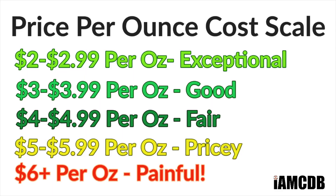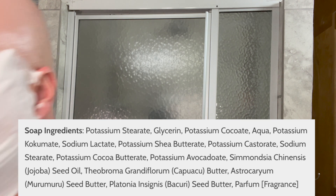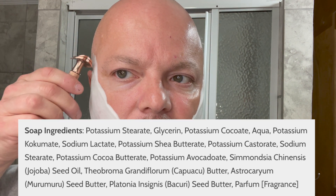Mostly you get vanilla and sort of that cream, a little bit of the coffee — it's not coffee-strong — and that butterscotch. I'd call the scent strength under medium. The cost on this — it's the CK6 formula — is $24.95 for five ounces, which works out to $4.99 per ounce, which is a fair price. The ingredients are shown on screen. PAA makes a very good quality vegan soap, as most of you already know.